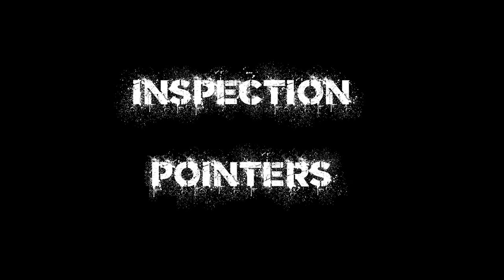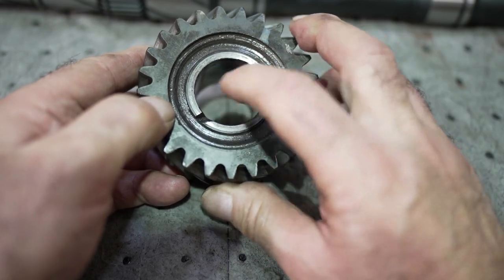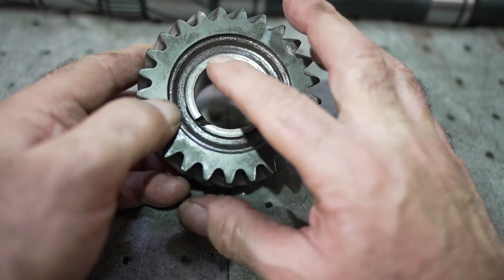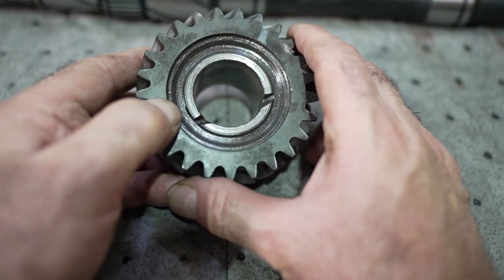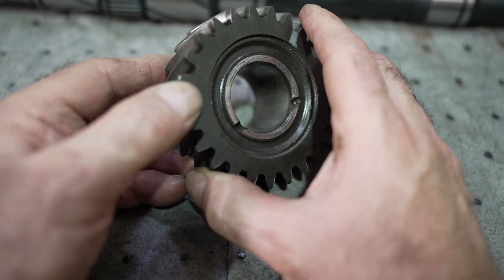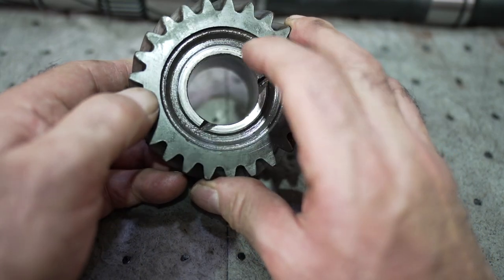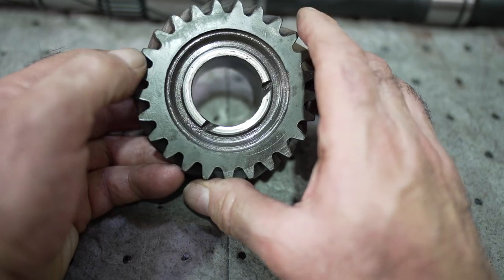Getting back to the top loader four-speed: if you look at the thrust surface of this gear on the back side, you can see it was getting very hot and chewed up. This is a common problem on top loader gear sets — the third speed gear has very little clearance sometimes, and we need to make more clearance. I'll show what I'm going to do with that later.